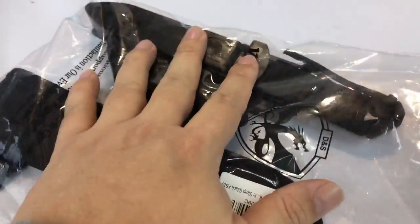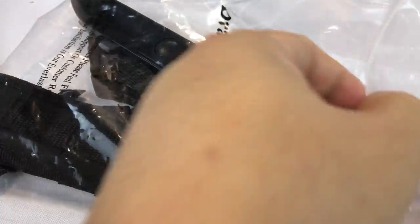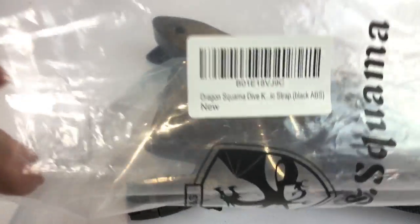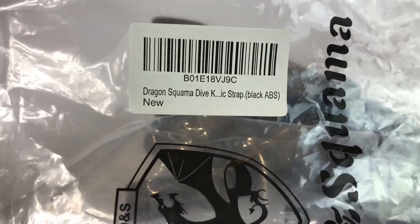What's up Pandas, Peter Von Panda here. I ordered this diver's knife. I haven't had any real need for it — I'm not a diver — but I did see a video online that kind of intrigued me and I thought, you know what, Panda, you should get a diver's knife.